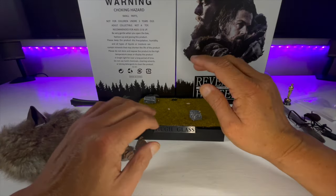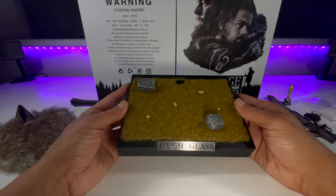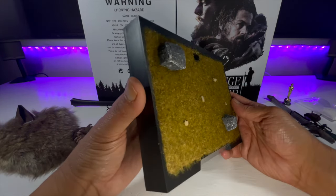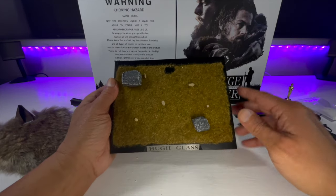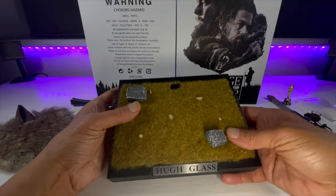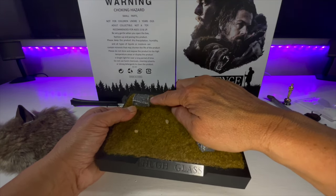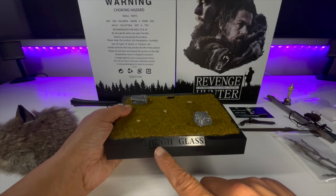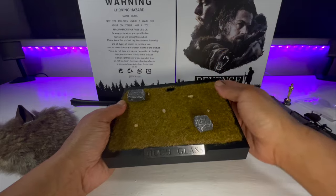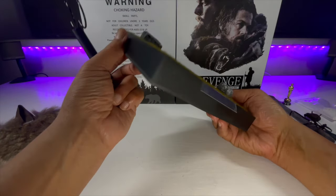Let's take a look at this base. It's a rather nice display base, all plastic. We've got a sort of grass turf dirt effect which appears to be some form of material — almost like artificial turf. There are a few rocks scattered around with some nice paintwork on them, and then 'Hugh Glass' across the front. It's got a decent footprint and comes with the obligatory figure stand. Quite impressed with that base.